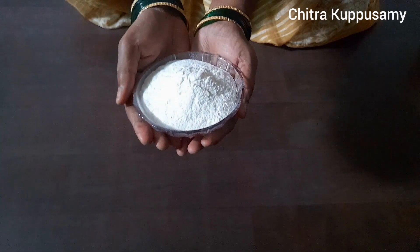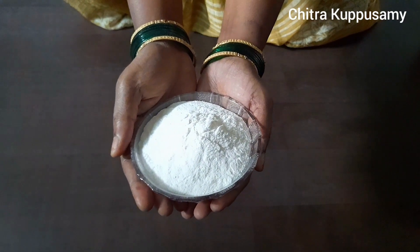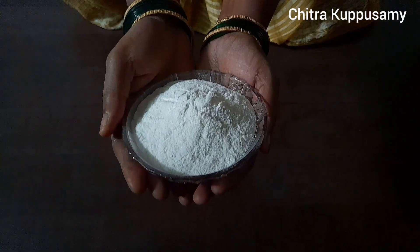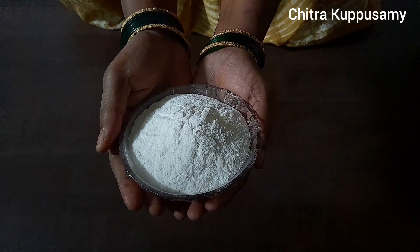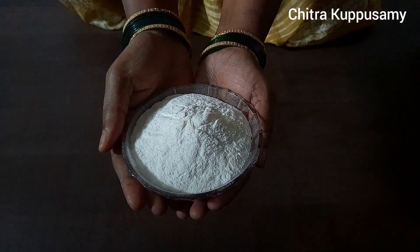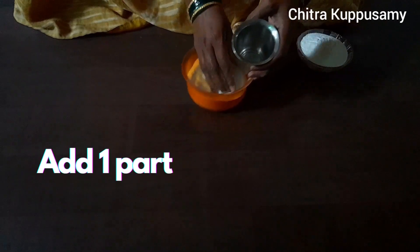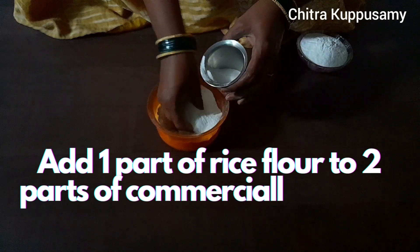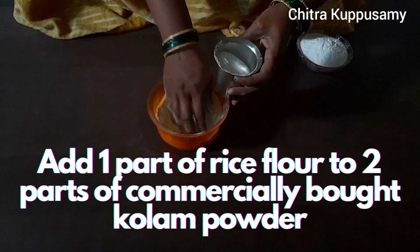For the second difficulty — the brightness — you just have to add rice flour to it. Rice flour is rich in its white color, and by adding it, the kolam quality in terms of color is improved. So to summarize: sieve your kolam flour to get the stone particles out, and add rice flour to it to add brightness to your kolam.